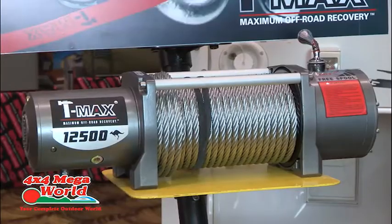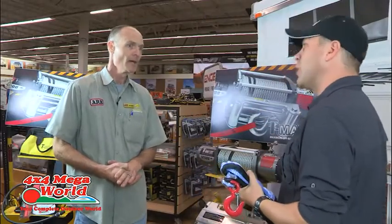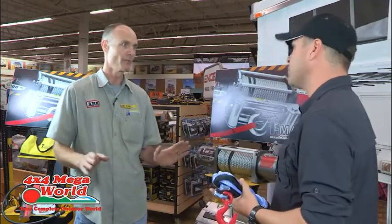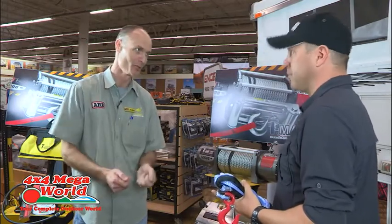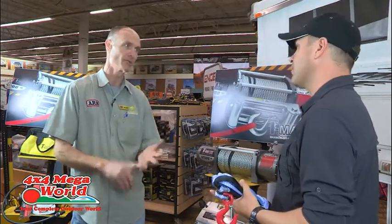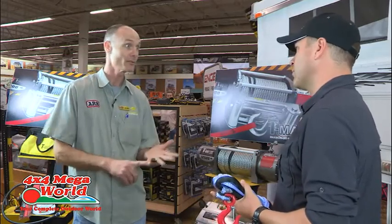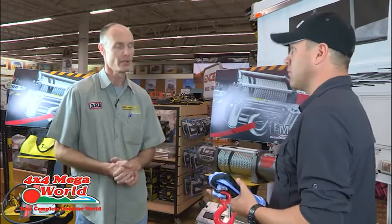Taking vehicle weight into account, the rule of thumb is: if your car is two tons, double it for your winch rating. You're not pulling two tons — you're normally stuck in mud, sand, uphill, or whatever it is. So we ask: what's the weight of your car? We do a quick calculation with the extras and advise them correctly.